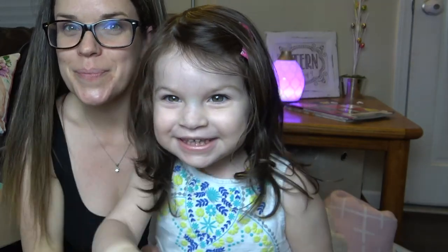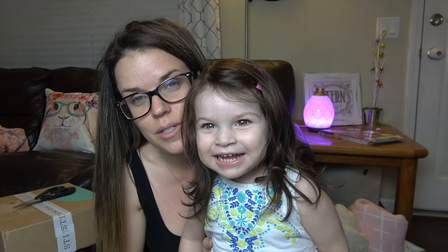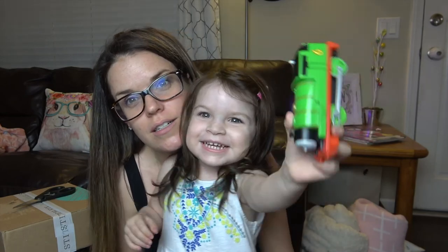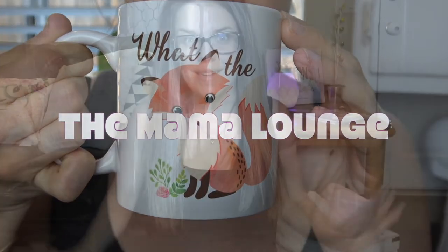Hey guys, welcome back to the Mama Lounge. My name is Sarah and in today's video I'm going to be showing you my Stitch Fix unboxing and try-on. We're going to show you an unboxing for Stitch Fix.